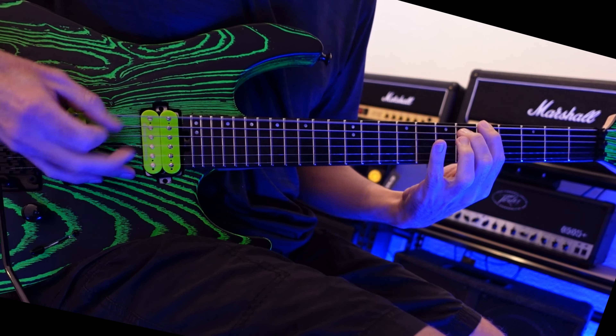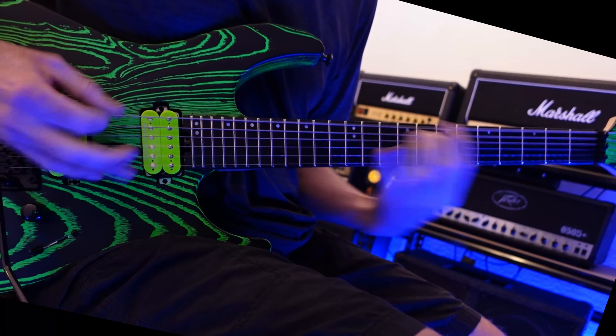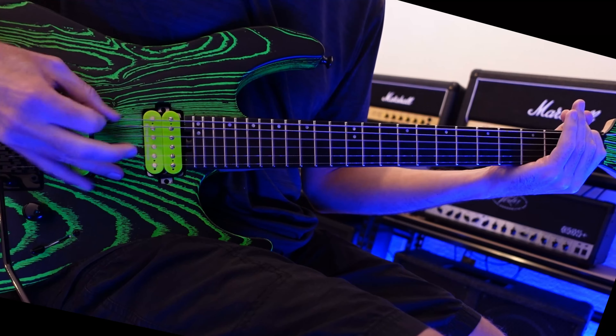Hey, this is Eric and today it's Battle of the Big Boys. Today we're going to check out the Marshall DSL 100H and we're going to compare it to the Peavey 6505 Plus.